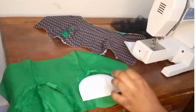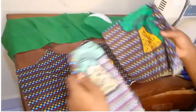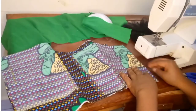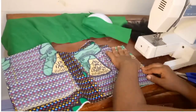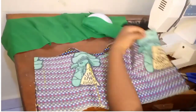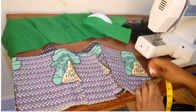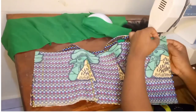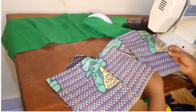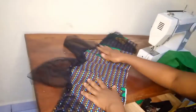As you can see, I'm done attaching the breast pad on the lining piece. What I'm doing now is attaching the back pieces of the upper part of the dress to the front piece. If your eyes can't tell you where your seam allowance is, you can always use a measuring tape for accurate results. I'm done attaching the front piece to the back piece.